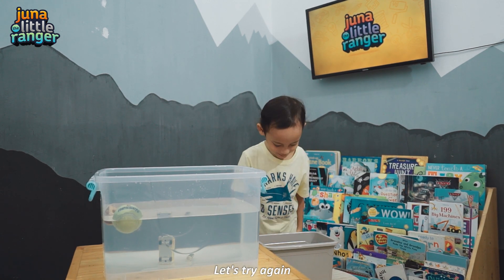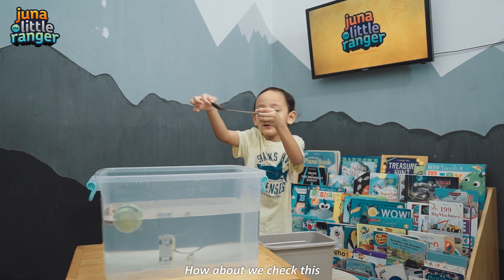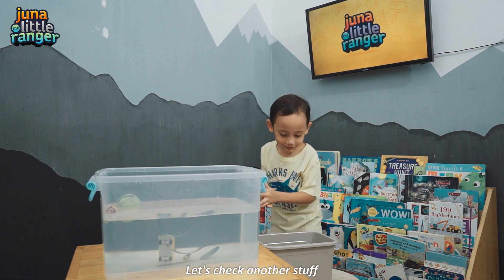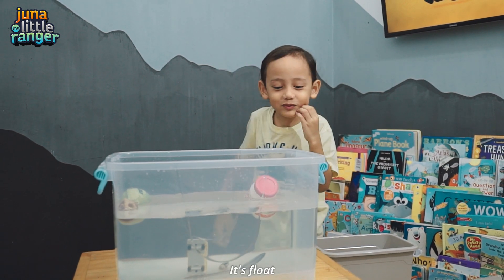Let's try again. How about we use a metal spoon! How about we check this? It sinks! Let's check another stuff. A glue? It floats!